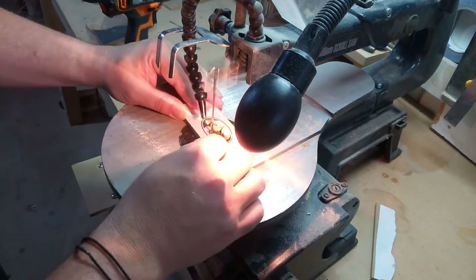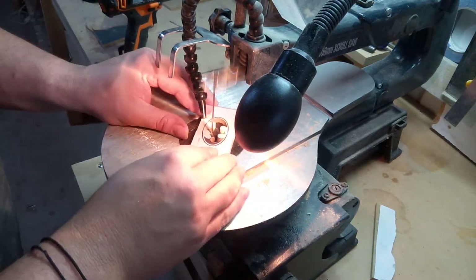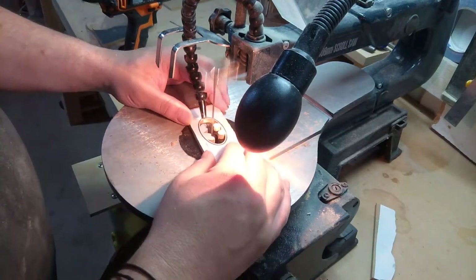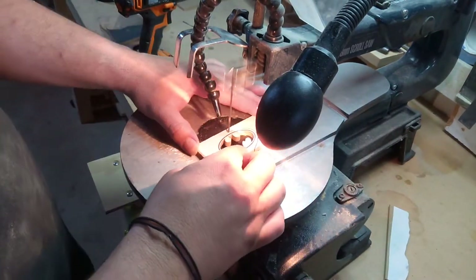This piece is going to get set down into the epoxy layer, so we want to be able to have it flow through and sort of sink down as much as possible. Whereas the other piece is going to sit proud and stand out just that little bit more.